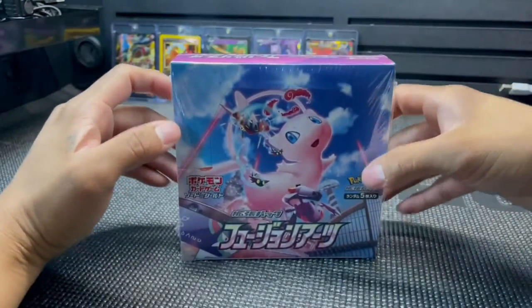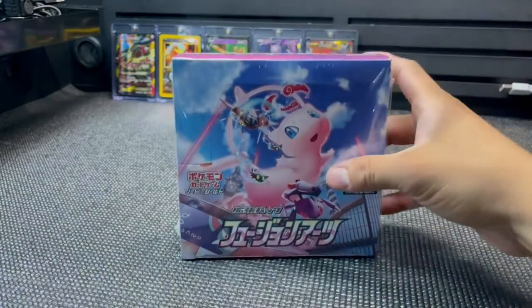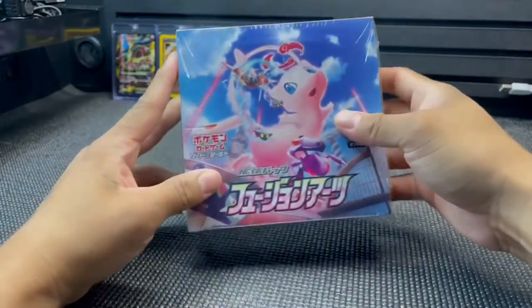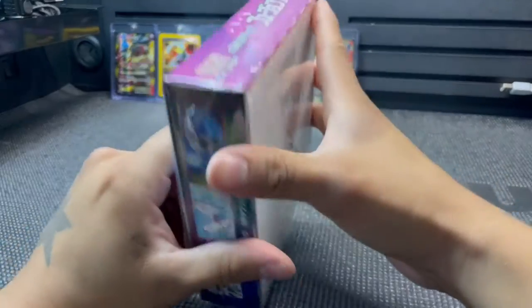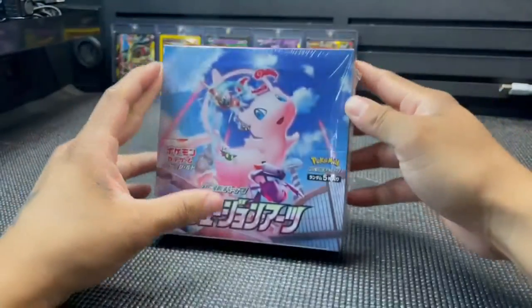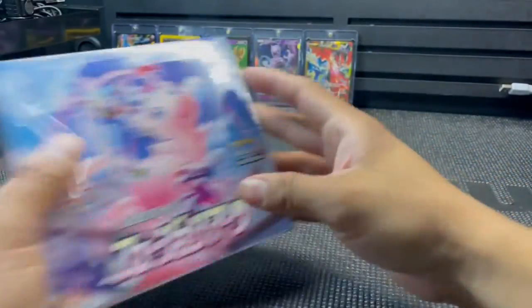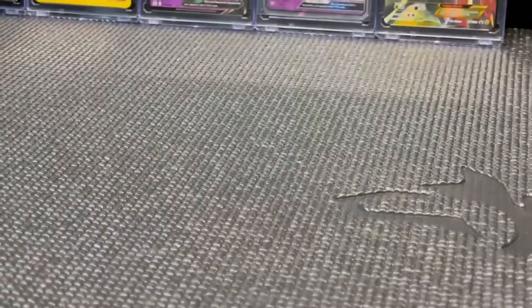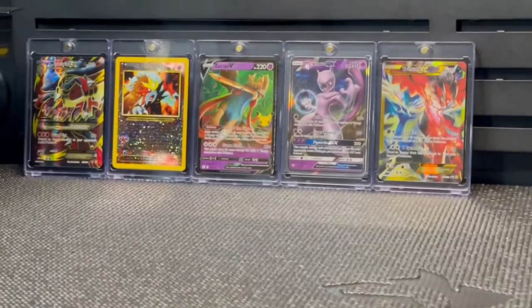This box is a lot smaller than I would have expected. Check this out — bam baby, Fusion Strike Japanese version! We are gonna be selling some of these cards — Japanese version of Fusion Strike — on our channel pretty soon, me and my brother.